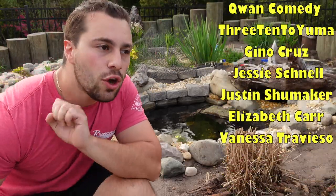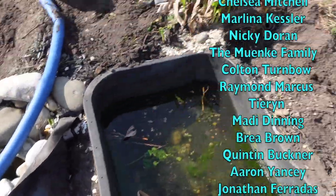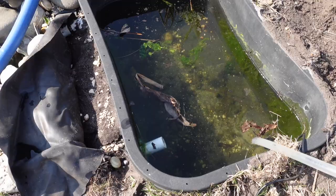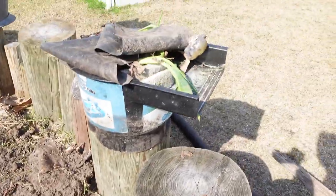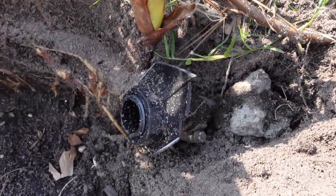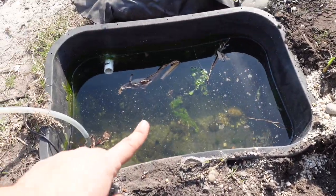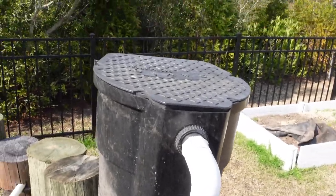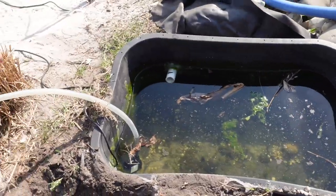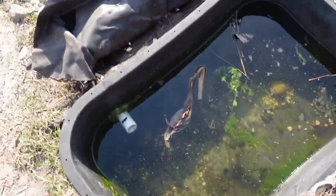With all that out of the way, let's explain exactly how I built this thing. I've pulled all the rocks, wood, and whatnot out, and now I'm about to start pumping out the water. As soon as I pulled away the waterfall box, it immediately cracked and snapped off — so that's done. I need to get the whole thing up, dig a hole, and this time use a liner so I can make it whatever shape I want and hide it better with rocks.